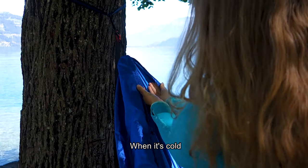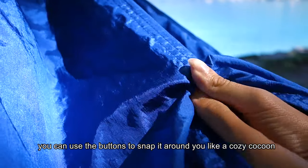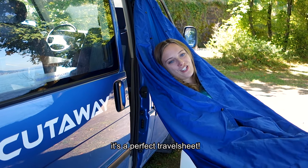When it's cold, you can use the buttons to snap it around you like a cozy cocoon. And if you lay it out like this on the ground, it's a perfect travel sheet.